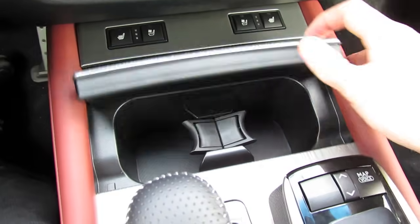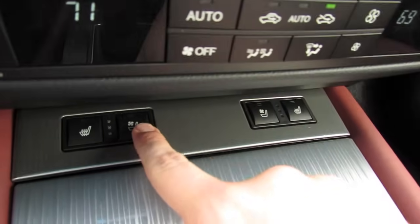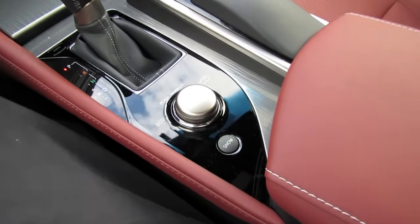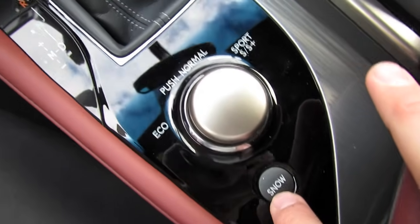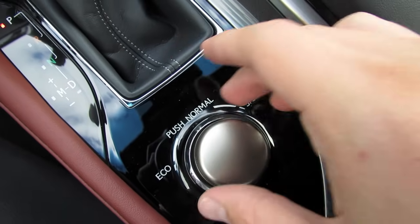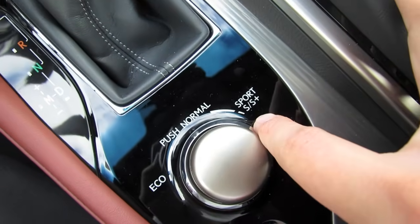You have integrated cup holders, three-stage heated as well as ventilated seating for the driver and passenger. As far as traction and performance settings, you have an integrated snow mode, as well as a turn selector for eco mode, normal driving mode, sport, and sport plus.